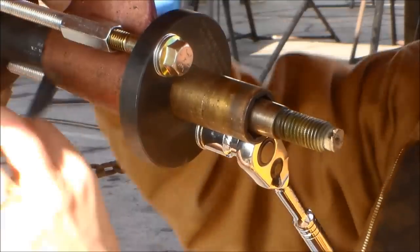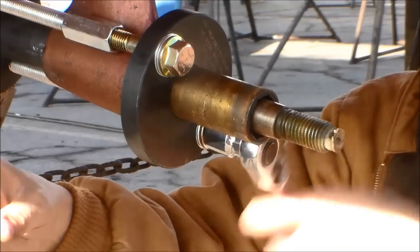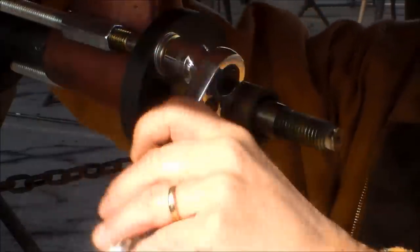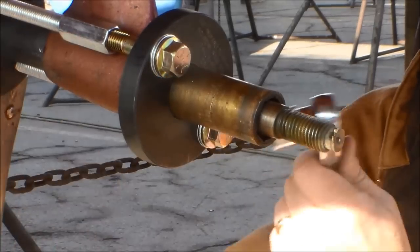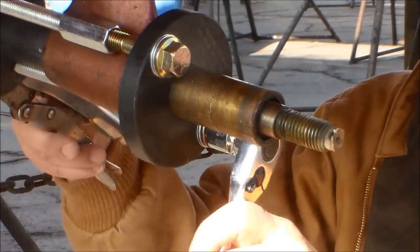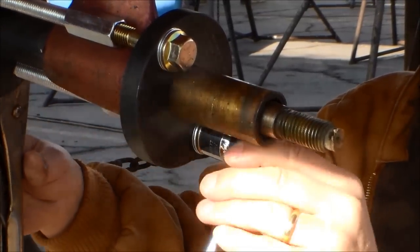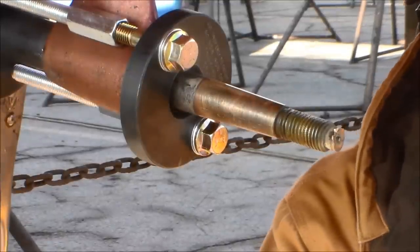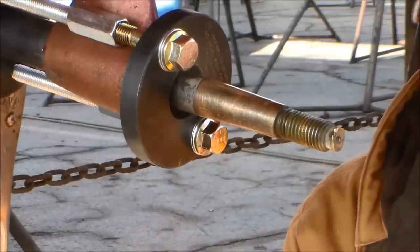We're about to reach the electrical tape, so I'm going to take that off the collets. Now they're held in place just by the strut itself. And that's it — the old strut bearing is out. Now all we have to do is remove the collets and press the new bearing in place.